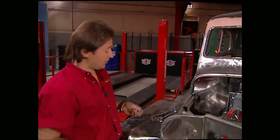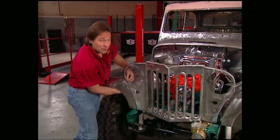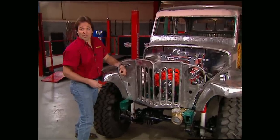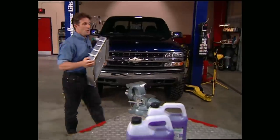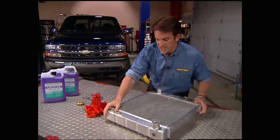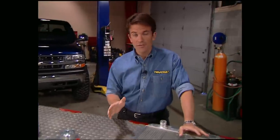Nothing can ruin a trail ride quicker than a motor that overheats. If you're running up a steep incline two or three miles an hour, hot summer sun beating down on you, a lot of horsepower under the hood, overheating can be a problem — especially if you've got an inferior cooling system. We're going to avoid that disaster with Wicked Willys by using a complete system from Evans Cooling. You can change out a radiator or a thermostat, but don't kid yourself — the best results always come from a complete system.